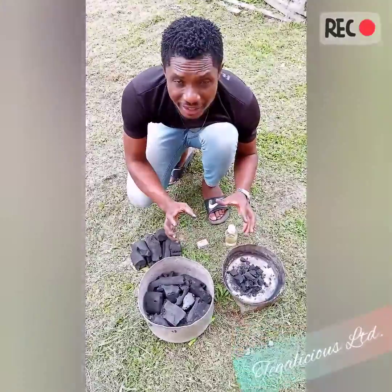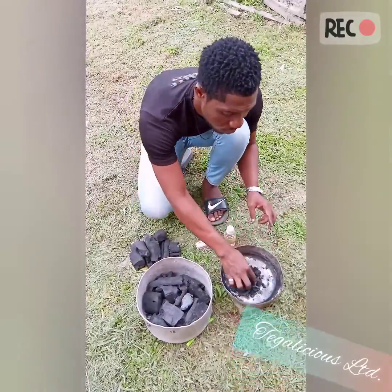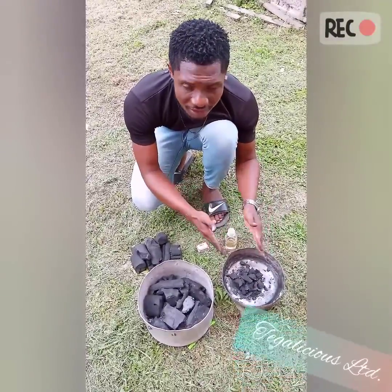The idea is to have two sets of charcoal. The bigger pot is going to carry the bigger charcoal, and the smaller one is going to carry the smaller charcoal — as small as that size or even smaller. This is where we're going to be pouring the kerosene and lighting it.